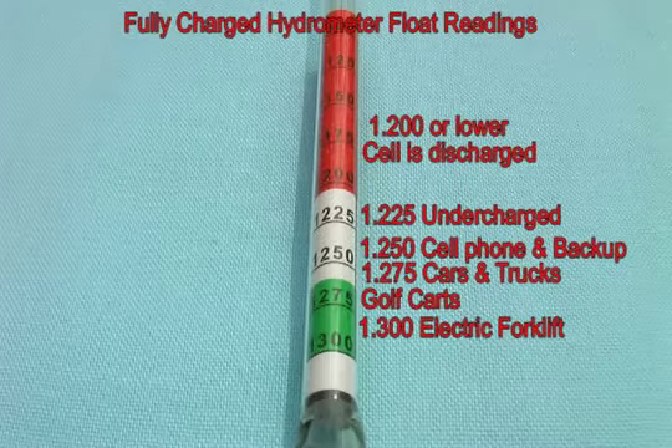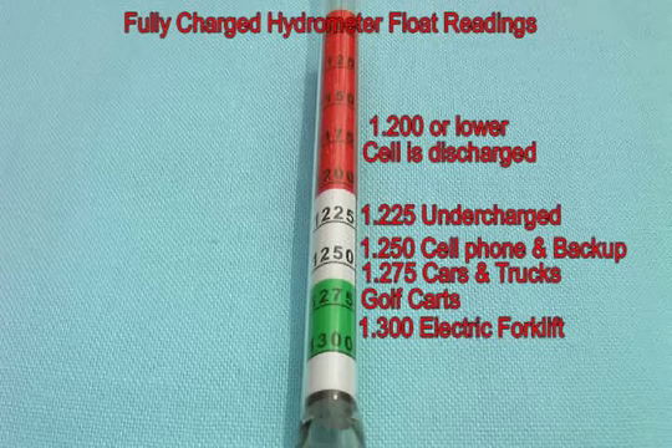This is a close-up of the scale that is printed on the float. We will be referring often to the scale on the float — this is very important. Each number refers to a specific gravity reading. You will notice that there is green, white, and red on the scale, and there are corresponding numbers.